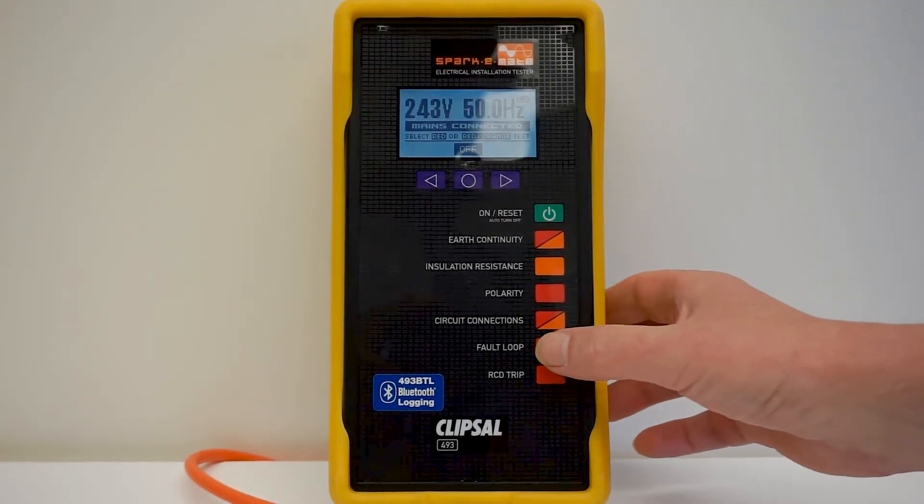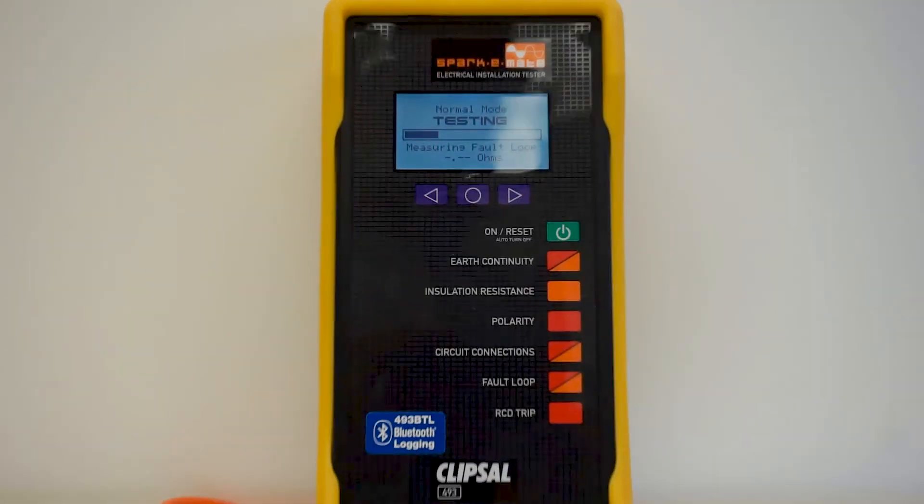Press the fault loop test button. The resulting impedance is then indicated on the LCD display in impedance ohms.